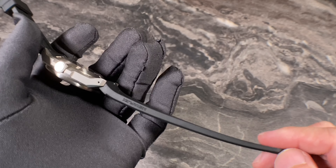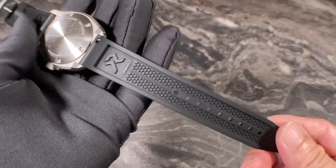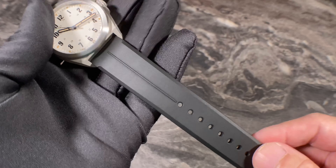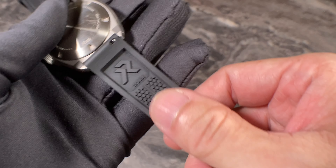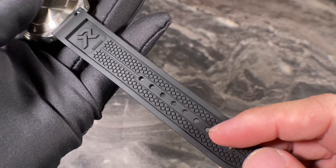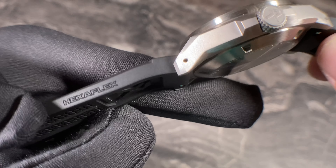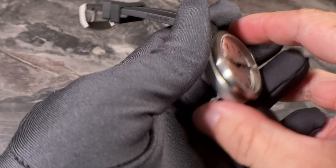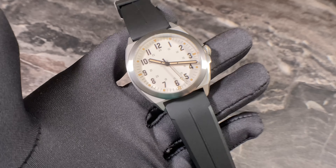Moving on to the Hexaflex rubber strap — to be honest, this strap gave me a big pleasant surprise. This is a really good effort by a micro brand; normally they'd just go with an OEM strap from a generic supplier. But this is different — it has the RZE logo, a very unique inner lining, distinctive texturing, and even the logo is edged onto the sides. This is a fantastic rubber strap.